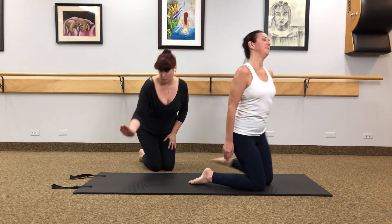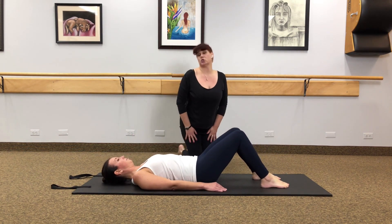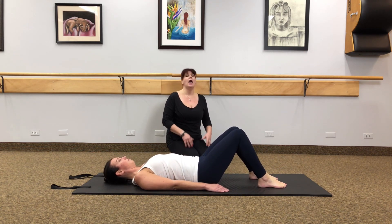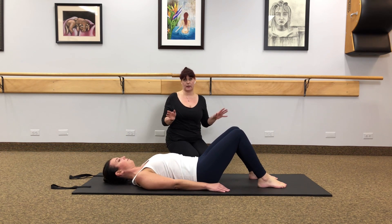We're going to take you on your back on your mat, lie down and bend the knees so that your knees and feet are hip width apart. When we breathe in Pilates, we're always inhaling through our nose and exhaling through our mouths. You're going to hear me say that a lot.